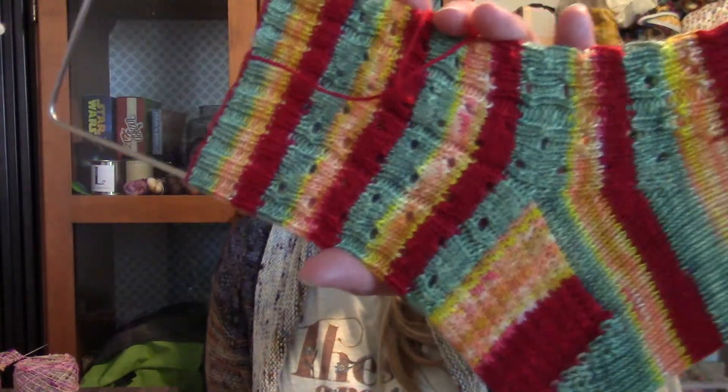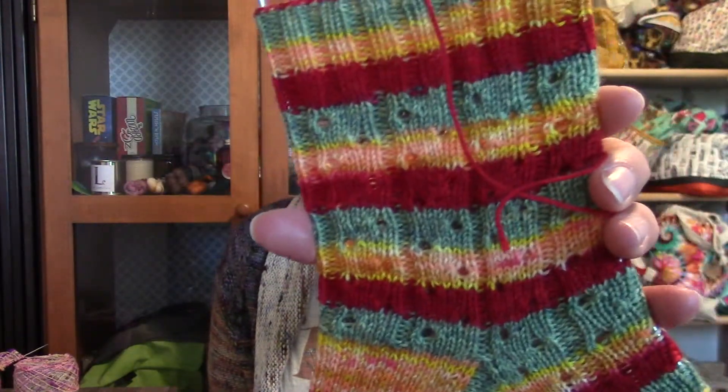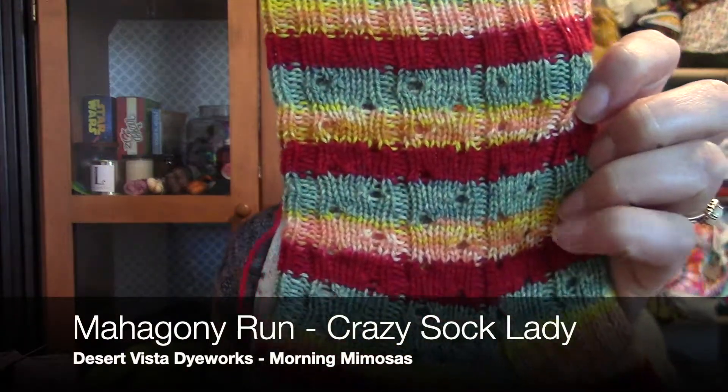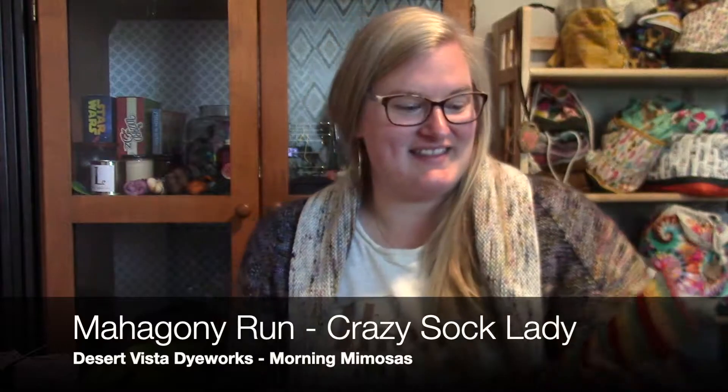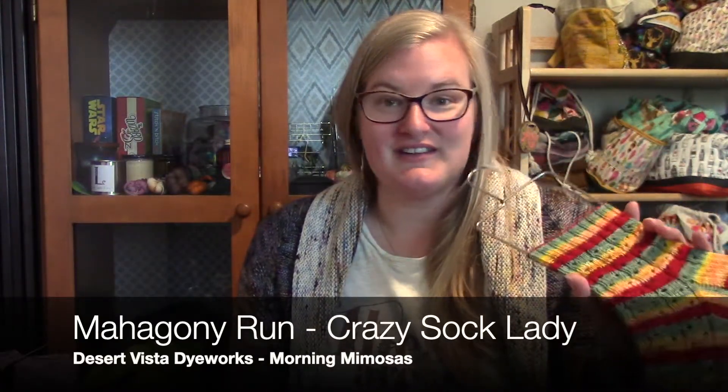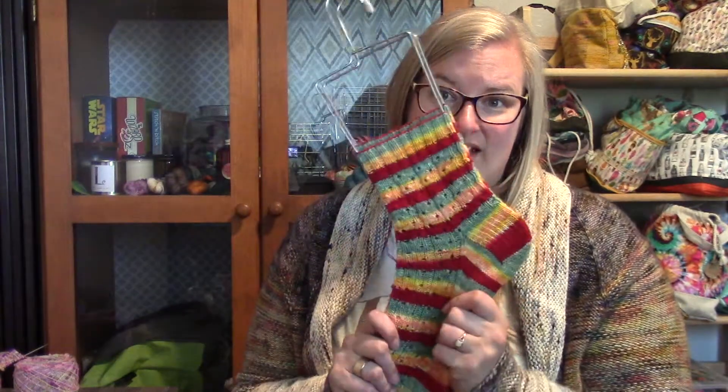These are the Morning Mimosa socks — you can see my loose end, I'm really bad at weaving in ends right away. The pattern is Mahogany Run by Kay Litton of Crazy Sock Lady Designs and Podcast. I love Kay's patterns and I love Desert Rooster Dyeworks yarns.